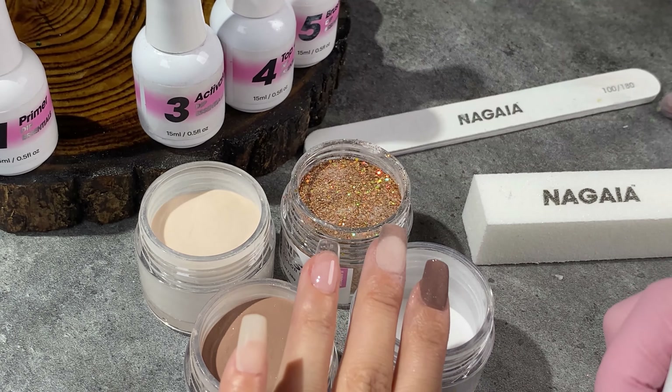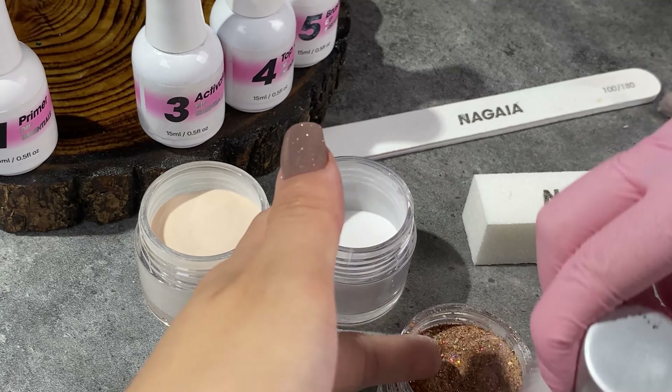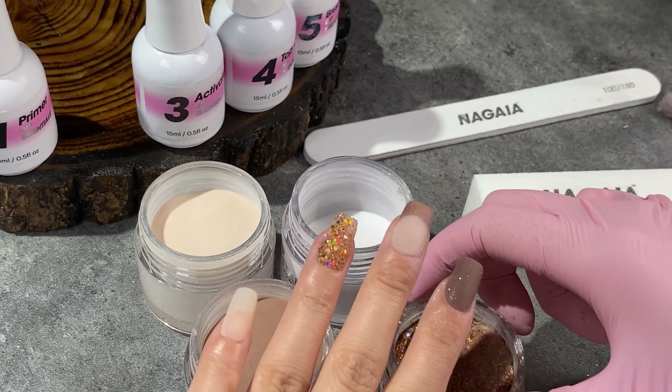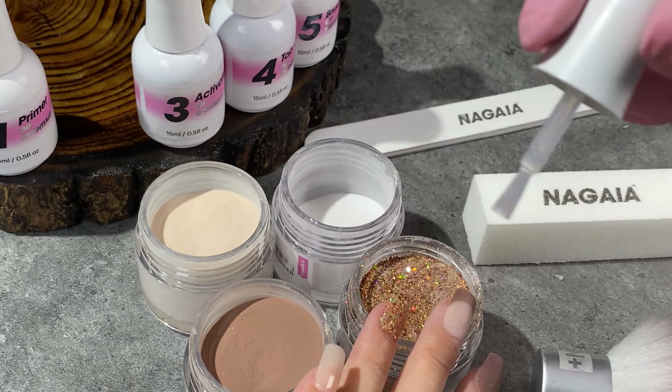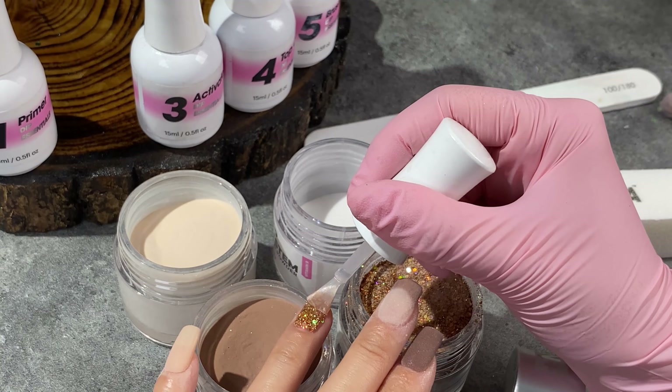Then I'll dive into the ring finger for a sparkling glitter one and my pinky with the toasted almond shade. As you can see, I process two fingers at the same time. But if you are still new, don't be in a rush — applying them one by one will be good for you. Don't worry about having a continuous double dip; the superfine powder will absorb the liquid to enhance durability and the perfect curve.